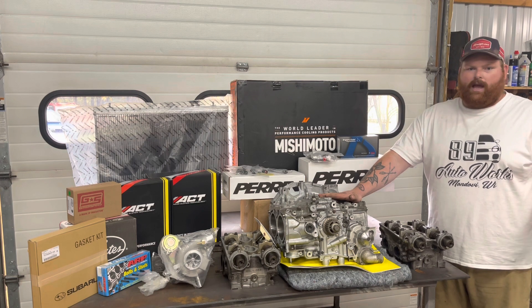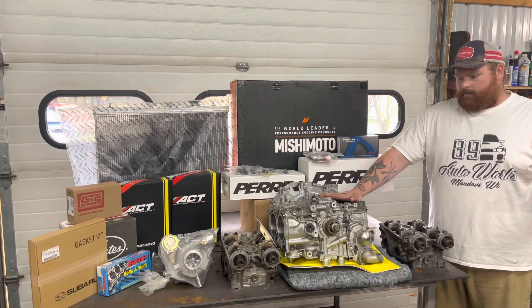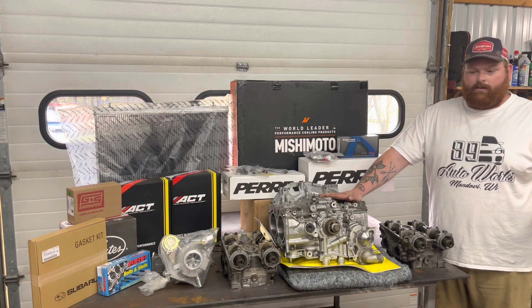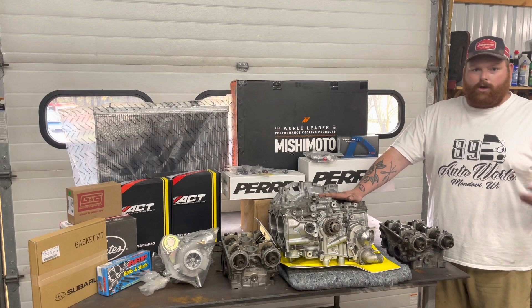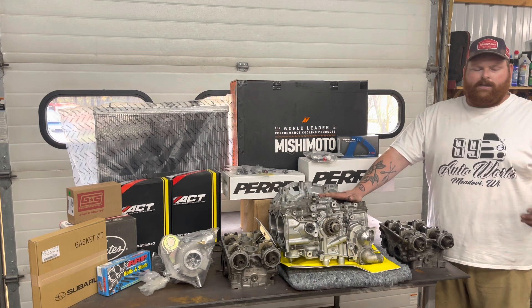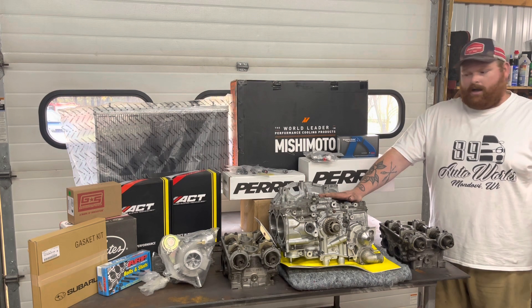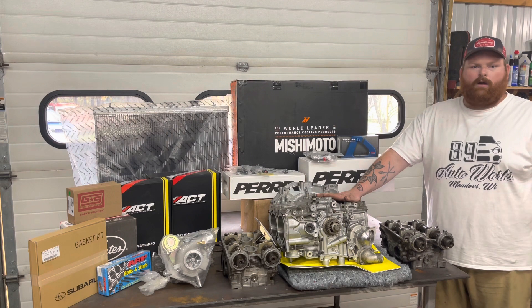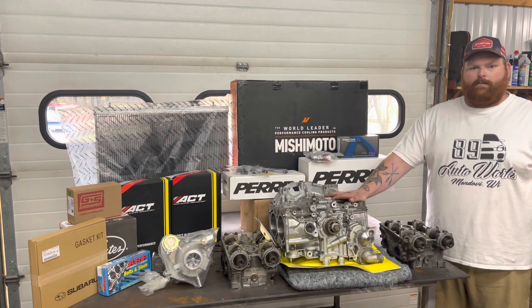We're not going to be quite there yet, but in the event that down the line we go flex fuel, running E85 and looking for big boost, the motor will hold up to it. We don't want to build something that'll hold 400 horsepower, push it to 400 horsepower, and have a non-reliable car. I always want to run the car around 80 percent of what the motor is capable of.